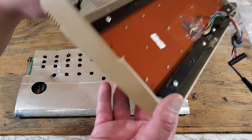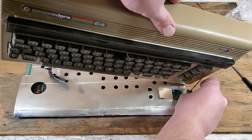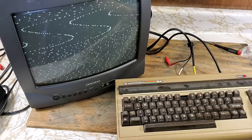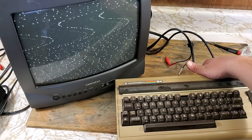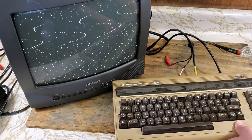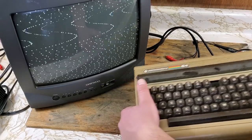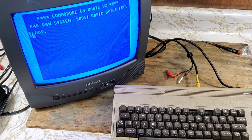All right, now that I got all those chips back in the correct way, let's plug this in and see if that fixed it. It's plugged in. Power on. Switching the channel selector to see if I get anything. Still nothing. I'm just going to double check with one that I know works, make sure it's not my cables or anything. Okay, so it looks like I still have some more work to do.